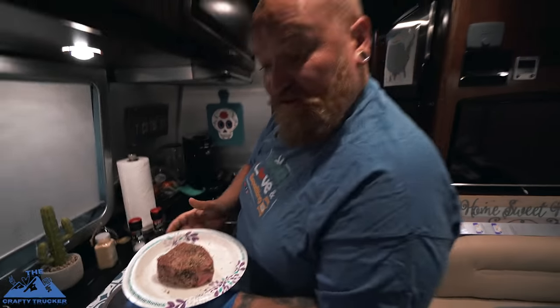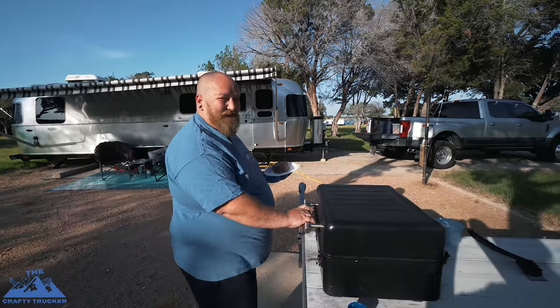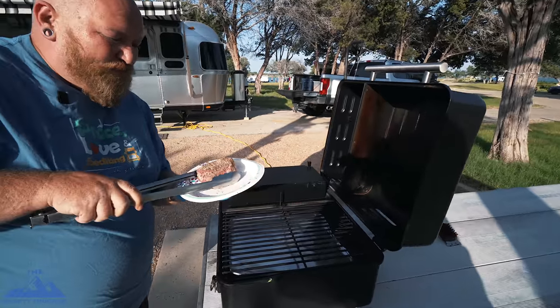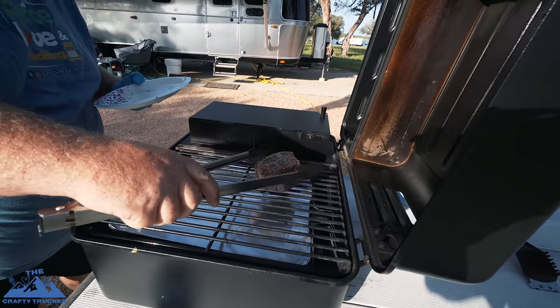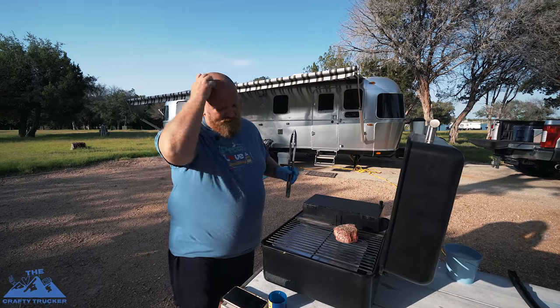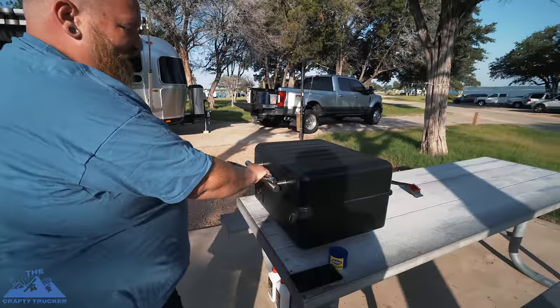Now we're going to go grab the tongs and go outside and throw this on the grill and show you how I'm going to cook it. Hopefully I don't mess this thing up. Let's go. We are exactly 450 degrees on this. I'm going to pick this up and throw it on there and see what happens. Got a nice clean grill — we cleaned it up before we started. I'm going to start a stopwatch and I'm going to flip this at two minutes. Going to close it and keep some of that heat in there.